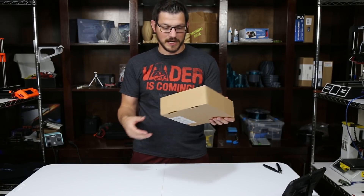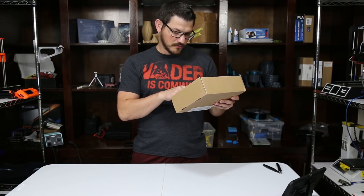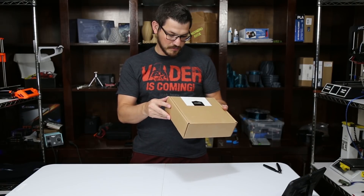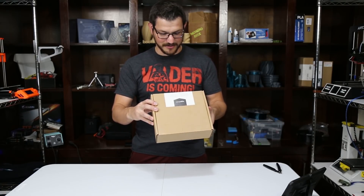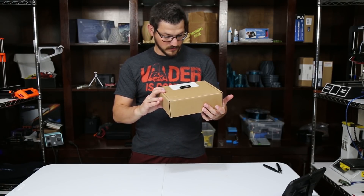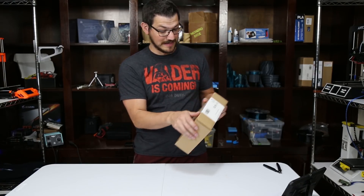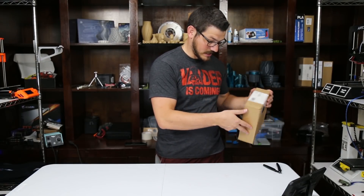It's a very simple box, totally unopened yet. It tells me that it is PLA 3D printed filament, 1.75 millimeters, and this is purple — which I don't even remember ordering. I thought I got white and black. It's labeled in six different languages on there, which is impressive. It doesn't really tell us anything else — it's a kilogram.